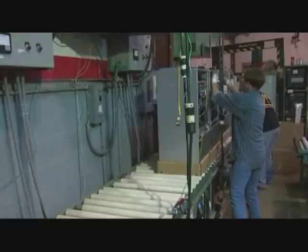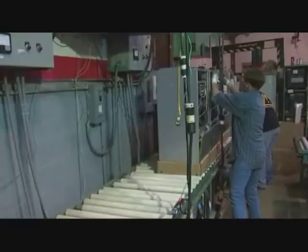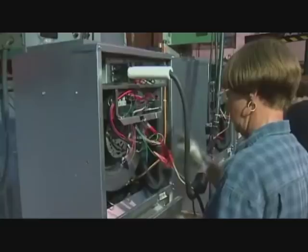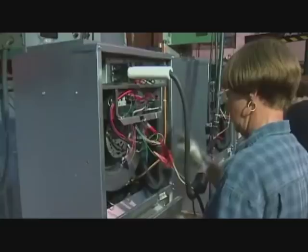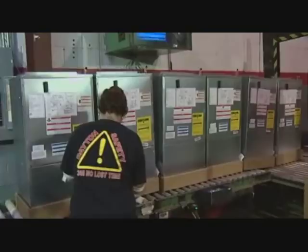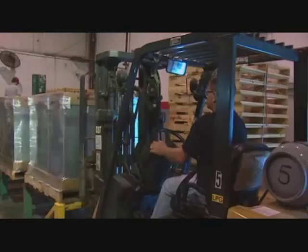Here we are at the run test — one of the more important stations on this assembly line. The operator first checks the pressure of the unit to verify nothing happened coming down the line. Then the operator plugs in the electrical and we go through the full gamut of tests: we do the high pot, test the heater, hook up the motor, and we've got very tight acceptance ranges for all these tests. Assuming it passes, it prints out a label — the indicator for the field that this unit has been through 100% testing. The operator puts on the top cover, scans the tracker label to print the boxing label, and once it passes, it's boxed up and ready to ship.